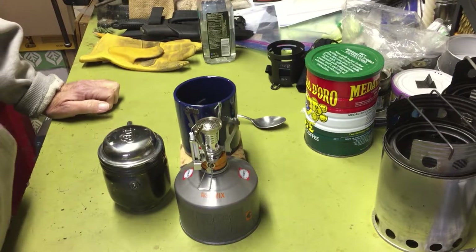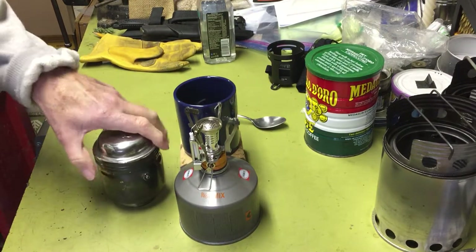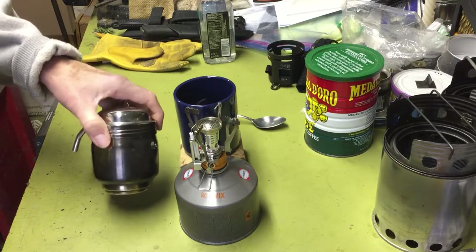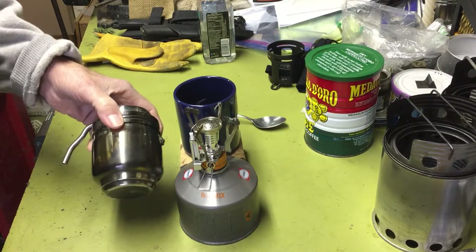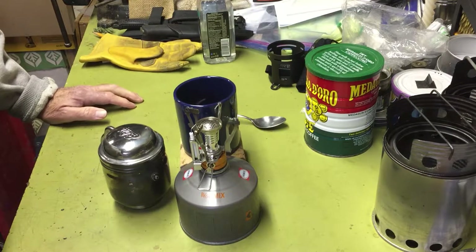Hi all, Planetside Agent here. Today we're going to go on with the continuing saga of the different stove types brewing up a decent cup of coffee with the Esbit stainless steel coffee maker, and today we're going to try a gas canister stove and see how that works.